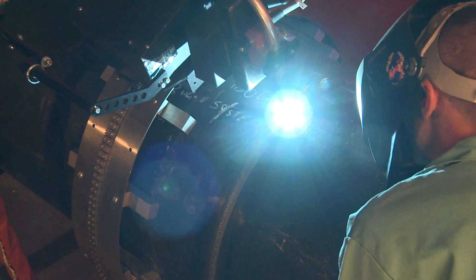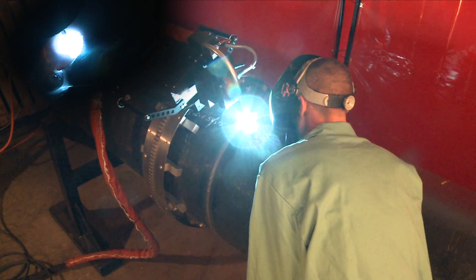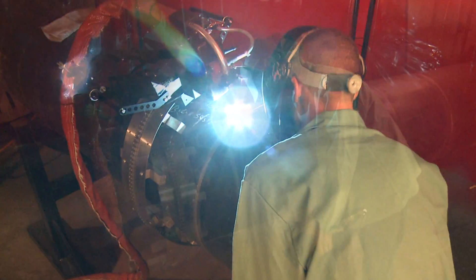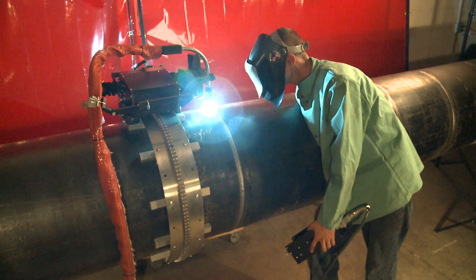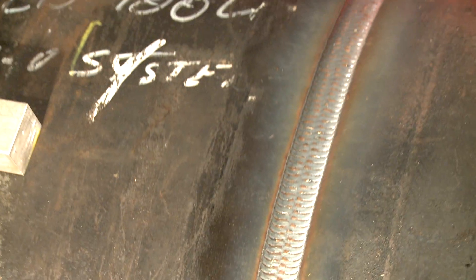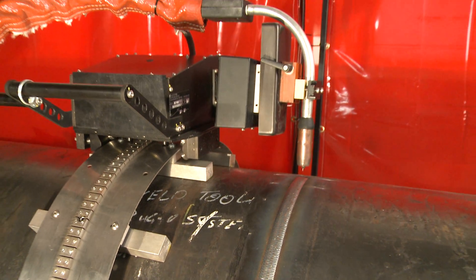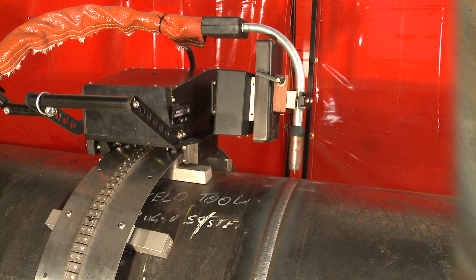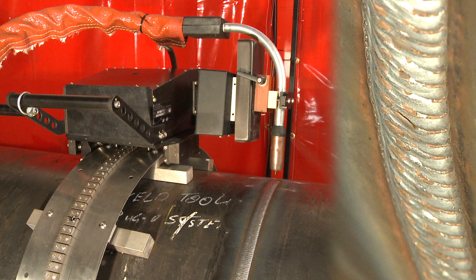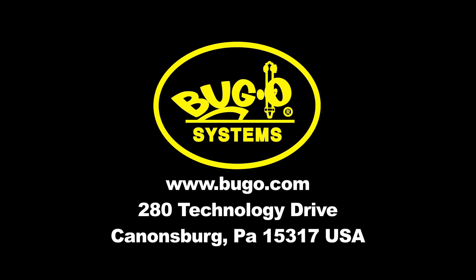Once the arc is established, it is typically a simple matter of observing the weld process and making minor adjustments to the welding gun position via the steering knob on the control pendant, as required by the joint being welded. With the Bug-O Piper Plus, exemplary results can be achieved — outstanding visual appearance, uniform quality, and increased productivity all come standard with the use of the Piper Plus system. Bug-O Systems has been supplying cutting and welding mechanization since 1948.